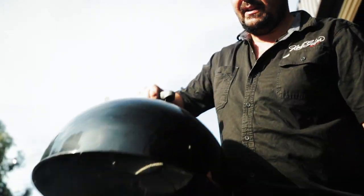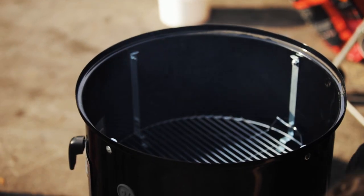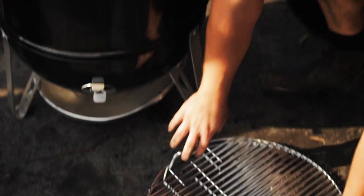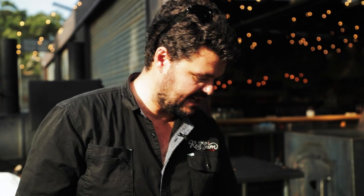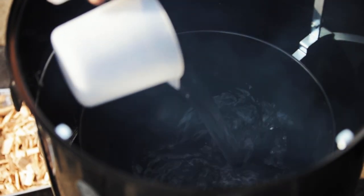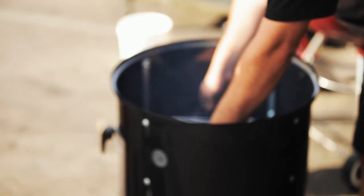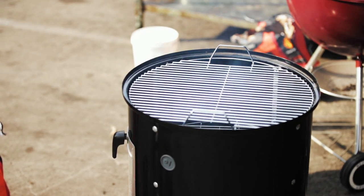There is a water pan in this — I'm just going to add a little bit of water to it. Moist meat takes on more smoke, and this will also provide a heat shield from that direct heat underneath, protecting your piece of meat. Pop a little bit of water in, then put your shelves back on, pop your lid on, and now you're smoking.